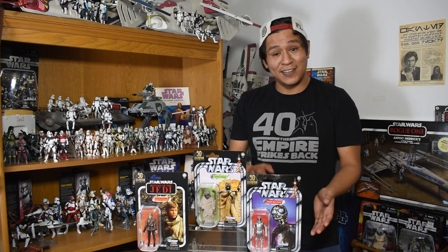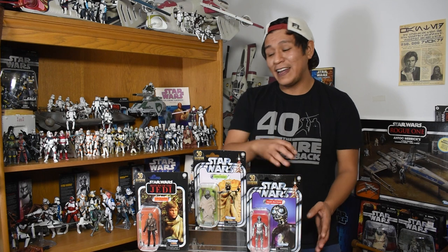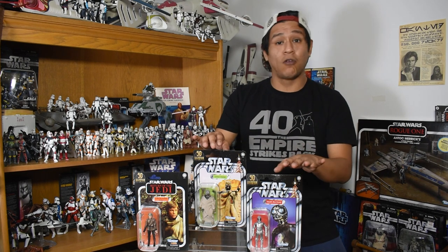This wave included the Tusken Raider, the Death Star droid, and Luke from Endor. Really excited to take a look at these guys, especially getting some original 96 reprints — that being the Tusken Raider definitely and the droid I believe — but let's take a look at this Tusken.